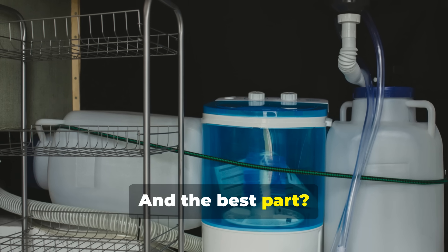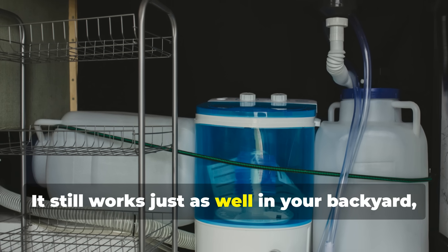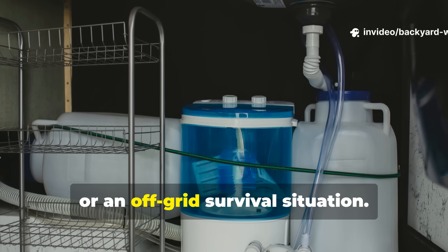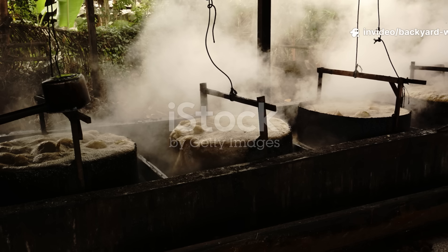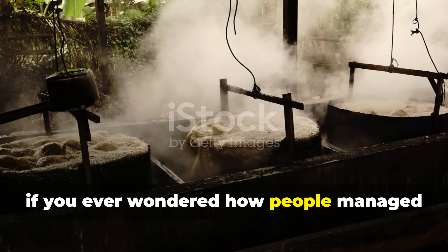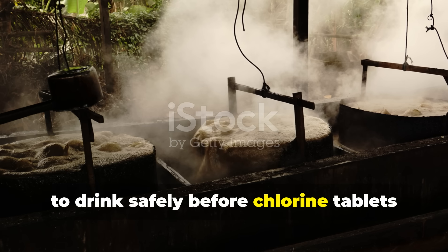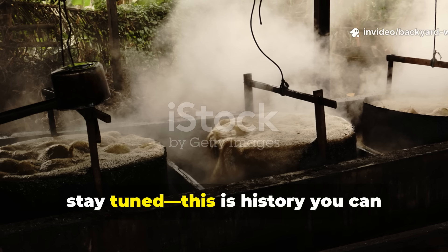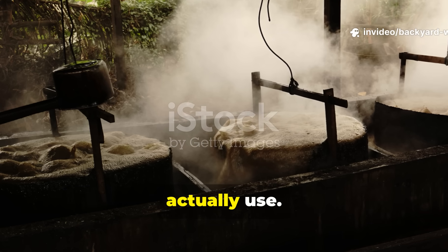And the best part? It still works just as well in your backyard, your camping set-up, or an off-grid survival situation. So if you ever wondered how people managed to drink safely before chlorine tablets and UV pens, stay tuned. This is history you can actually use.